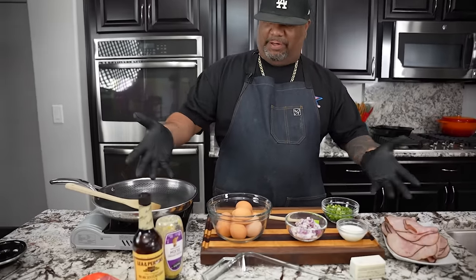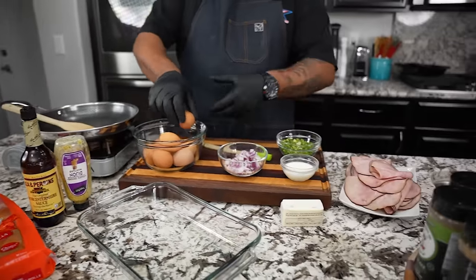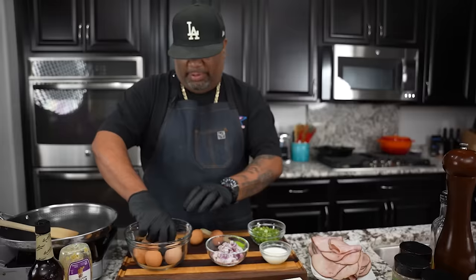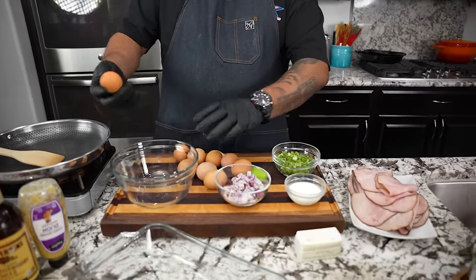All right folks, we're gonna get right into this today — we're making breakfast sandwiches. If you look at these ingredients right here, there's not a whole lot to it. The purpose of this video is to get everybody's brain working. These are great for meal prep — you can grab these, put them in your container, and eat them later or on the way to work. First thing I'm getting ready to do is crack my eggs.